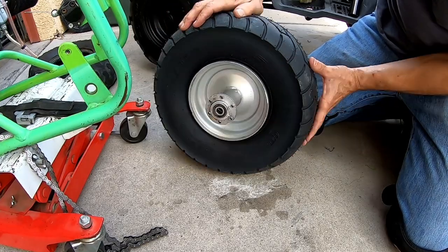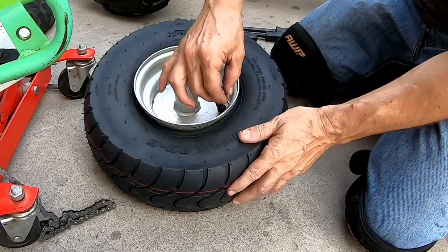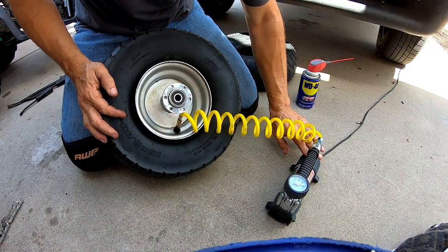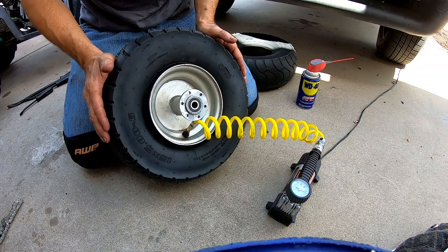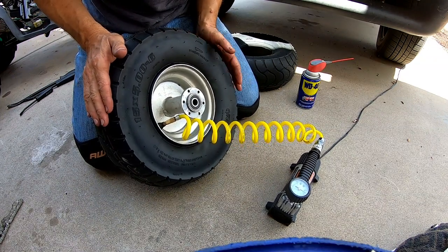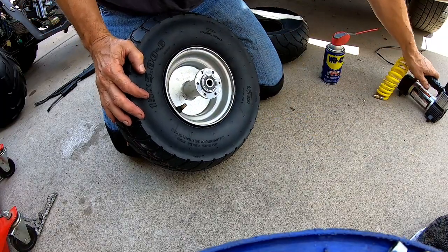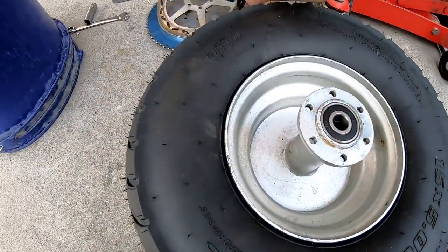Now I'm going to try to air this up. If it doesn't seat on the bead I might have to use the strap — we'll see. Put the valve core back in here and see if it catches on the bead. Looks like it caught — cool. All right, there we go. 24 psi. Go ahead and throw the valve cap back on here.